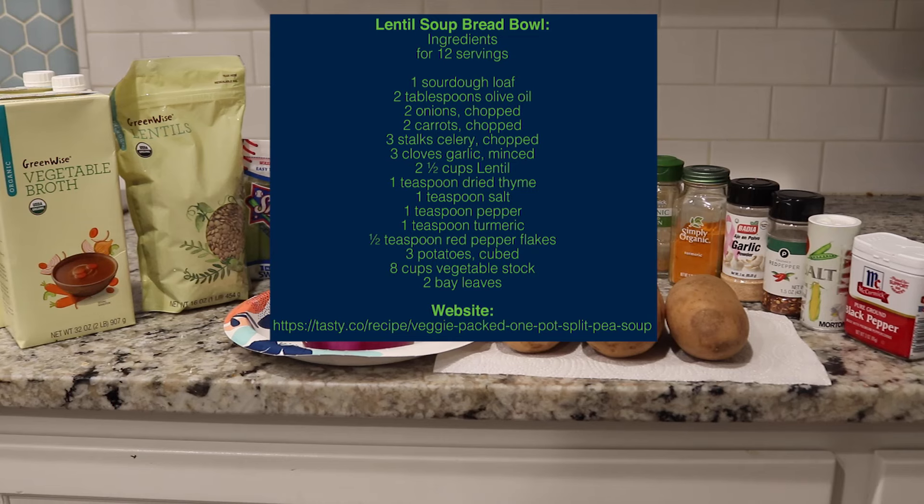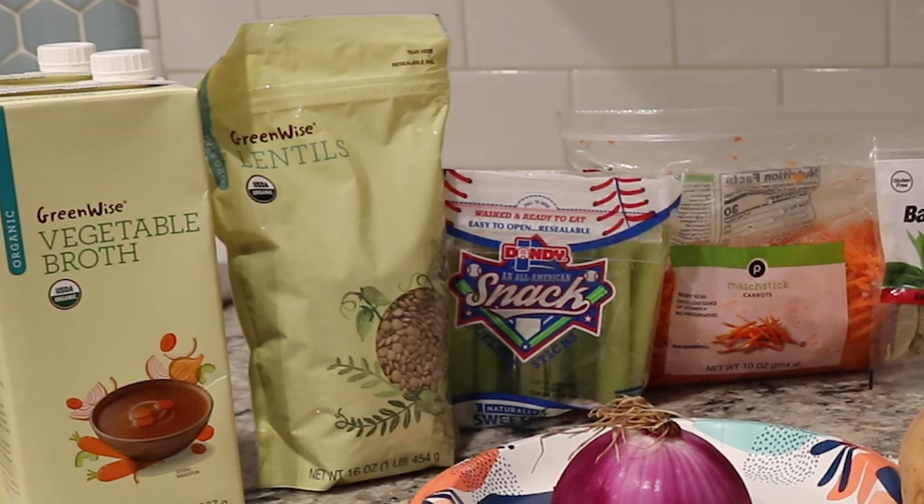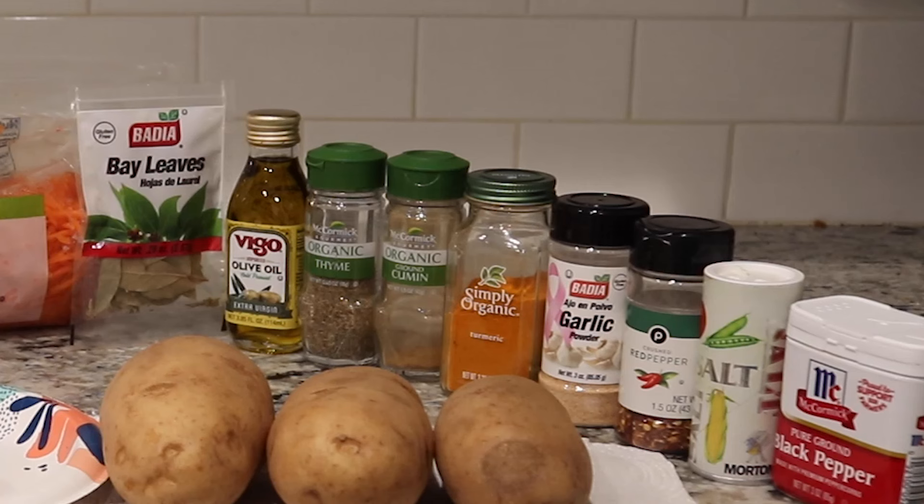The ingredients we'll be using today are russet potatoes, red onions, organic vegetable broth, organic lentils, celery, sliced matchstick carrots. For seasoning we'll be using bay leaves, extra-virgin olive oil, organic thyme, organic cumin, simply organic turmeric, garlic powder, red pepper, salt, and black pepper.